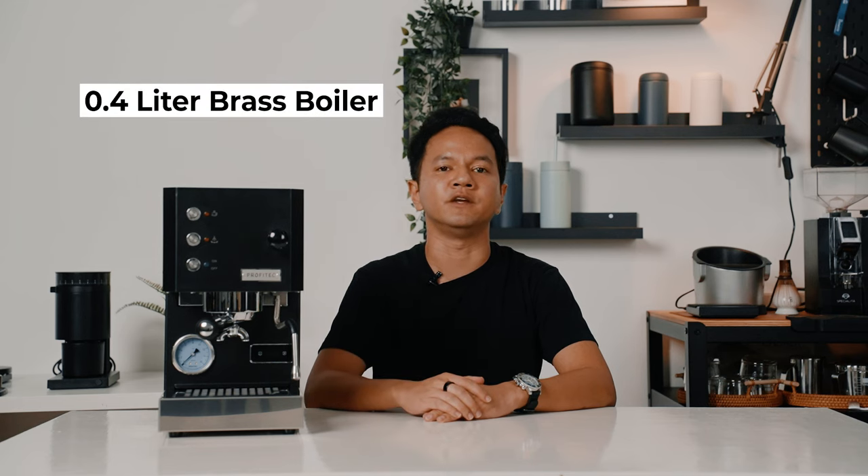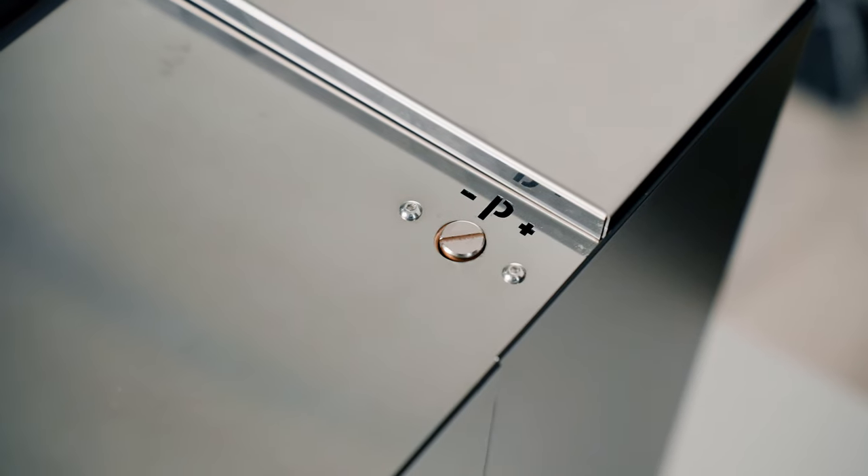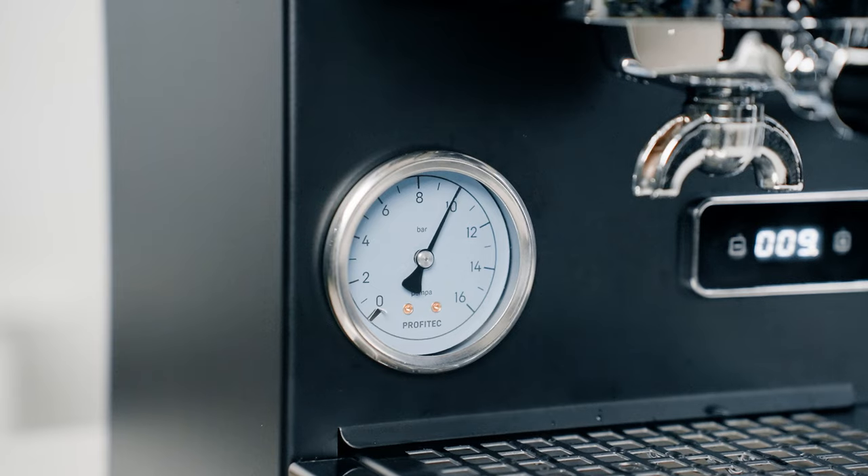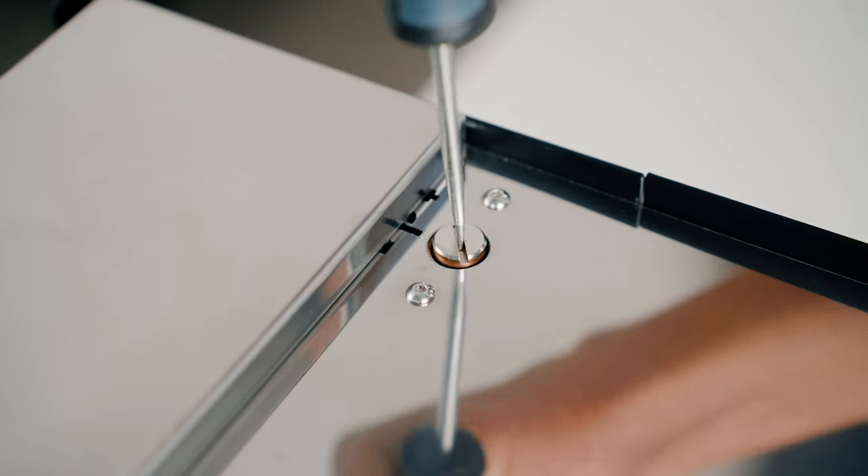Beneath its stylish exterior lies an insulated single boiler with a capacity of 0.4L. The vibration pump also comes with a rubber mount, ensuring low noise performance. Similarly to the Profitec Pro 400, the OPV is located on the cup warmer, only that it is not concealed by it. This makes it super easy to adjust the pressure according to your liking. To adjust the brewing pressure, place the portafilter with a blind basket and push the brew button. Using a flat-head screwdriver, adjust it clockwise to increase the pressure and vice versa to lower the pressure. Once you have reached the desired pressure, press the brew button to turn it off and you are ready to brew.